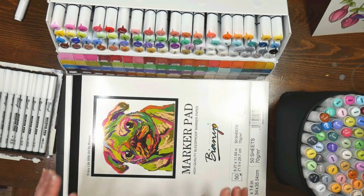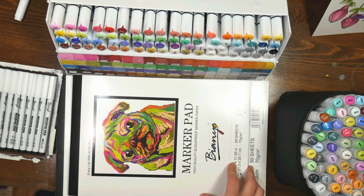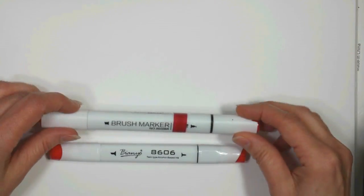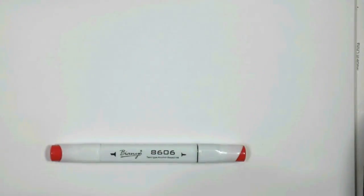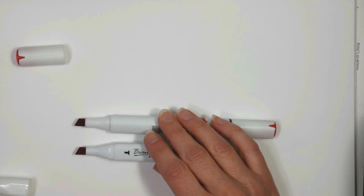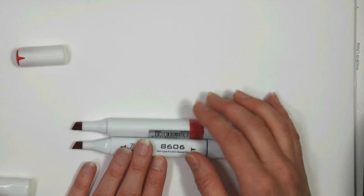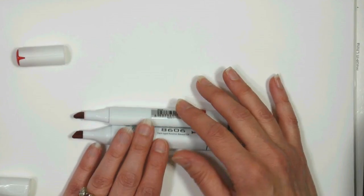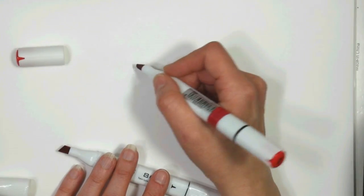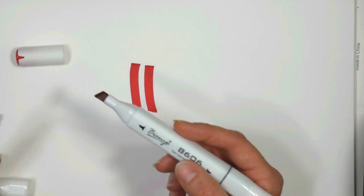The first thing I want to talk about when discussing markers are the markers themselves. I'm going to zoom in so you can get a good look at what the marker tips look like. Here we have the two Bianyo markers — the brush tip and the bullet tip version. Both of them are going to have chisel tips on the ends that do not have the black bar. The black bar is just an easy way to identify which end you're most likely going to be coloring with. You're going to get the same chisel tip shape no matter which marker you choose.